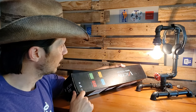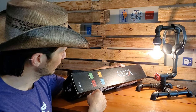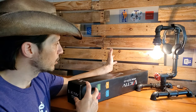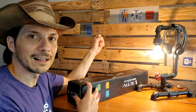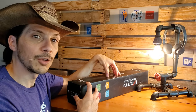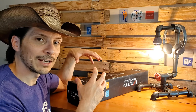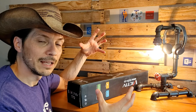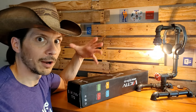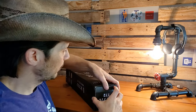A couple of the features they call out right here on the box: it's foldable, simple operation, personalized series, and maximum stability. You can go read the reviews on Amazon to get a better idea of how this device has performed for others. Right now we're going to unbox this thing, take a look at its features and setting it up, and then we'll show you how it compares with the monopod I'm currently using. Let's pop the box open.